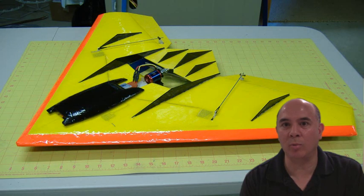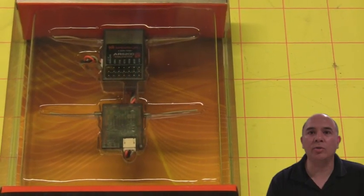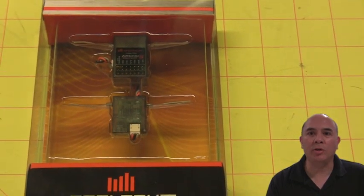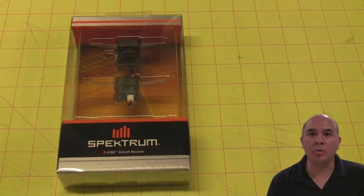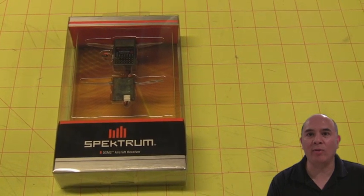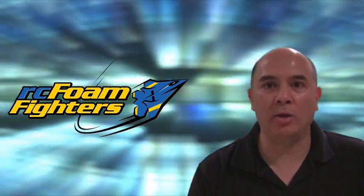I shouldn't have any problems anymore with being out of range or having low voltage cutout. I'd also like to add that the 6200 series receivers give a little bit more protection. They come as a dual receiver, which means they lock in on two separate channels, so if one fails the other one has you covered and you end up having a bulletproof connection.